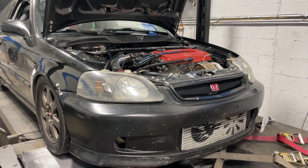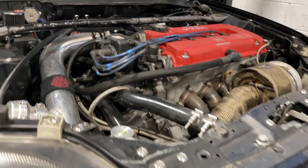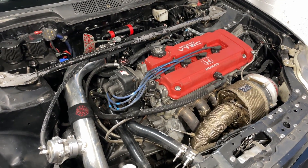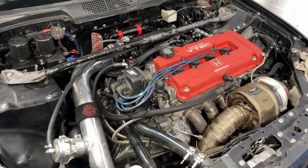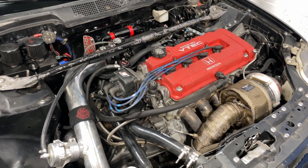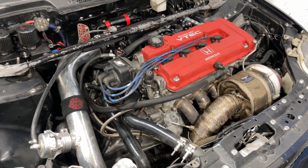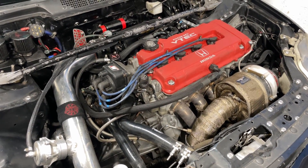So this is a bit of a divergence from the normal stuff I put on the channel. Today I have a turbo B-Series in the shop and I'm seeing less and less of these these days. I do a lot of K-Series tuning but not so much B-Series. It used to be all B-Series back in the day, now it's mostly K-Series and newer cars like the Civic Type R's and the 10th Gen Civic Si's. But today I have this fully built B16 turbo setup for tuning and it put down some great numbers.